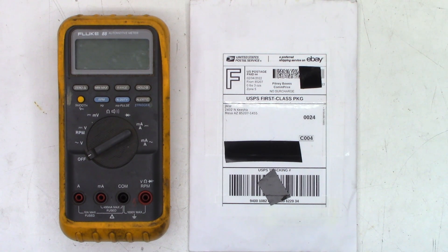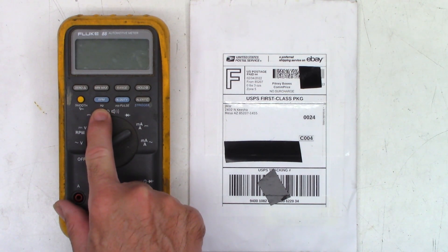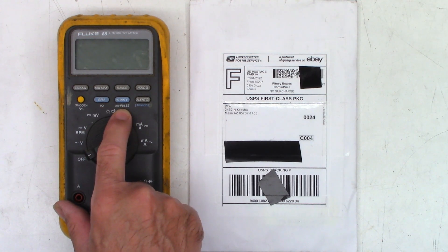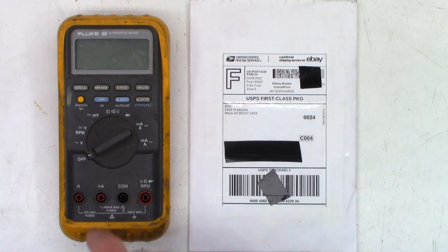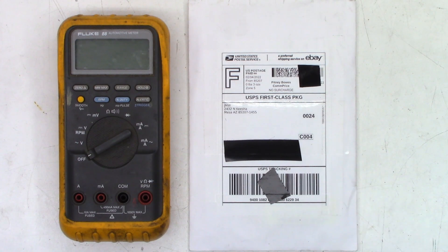It's pretty much an 87, but instead of having a continuity beeper right here, it has an RPM or Hertz. And then instead of the Delta, it's got percent duty or millisecond pulse, and it's got a positive or negative trigger. I kind of like that, but I'll stick with my 87. Let's take a look and see what is inside this package that came from JMW in Mesa, Arizona.